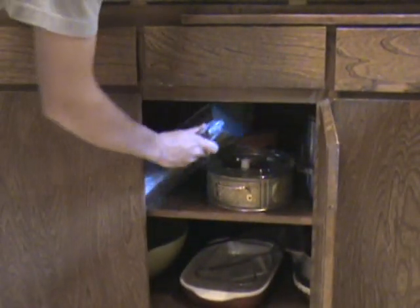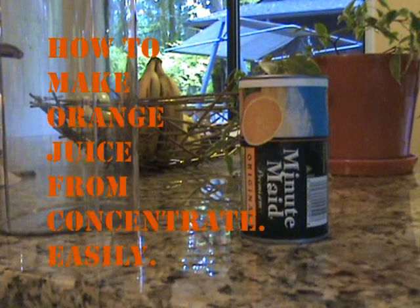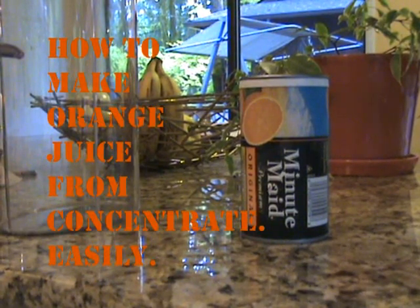Ys Productions presents: How to make orange juice from concentrate. Easily.